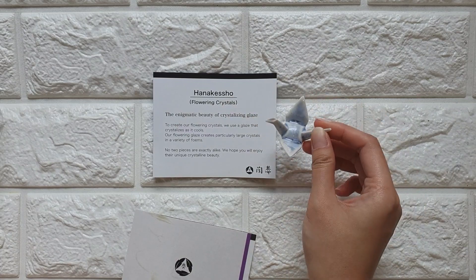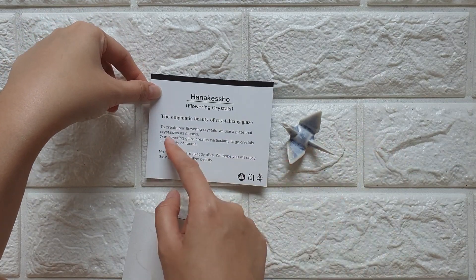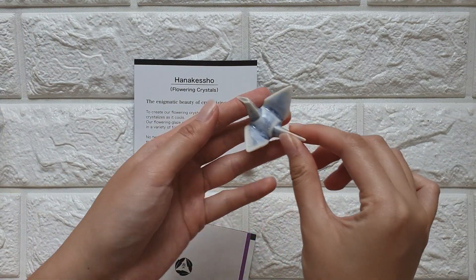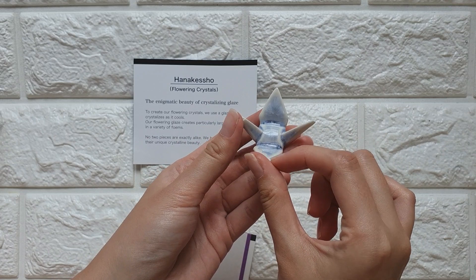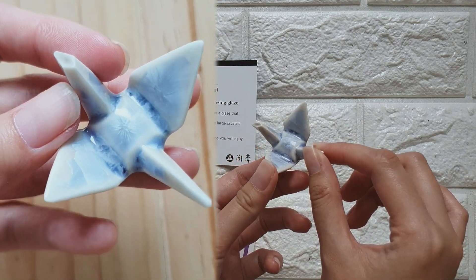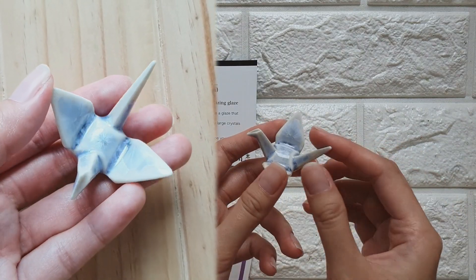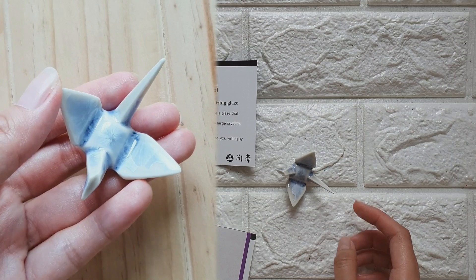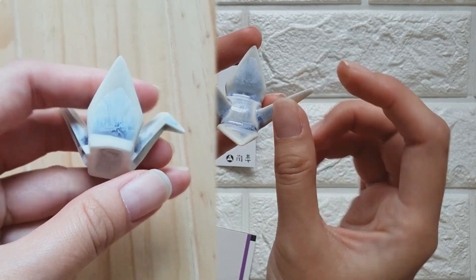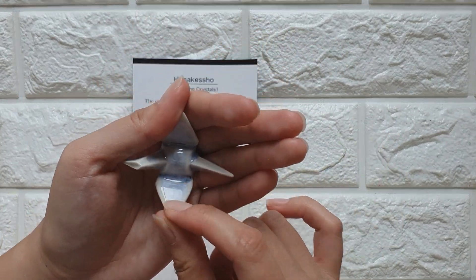I think the pottery style is called 'Flowering Crystals.' According to the handout they gave me, they use a glaze that crystallizes as it cools, so the design looks like a flower. It also says no two pieces are exactly alike. I'll insert a video clip showing the design — it's a crane with a blue glaze. Really beautiful.